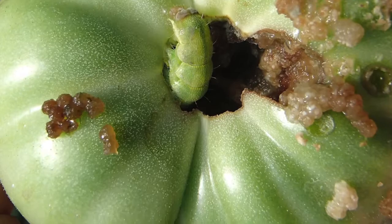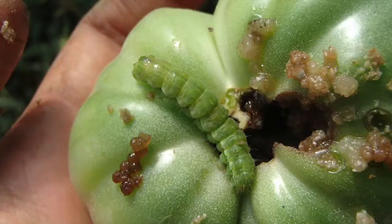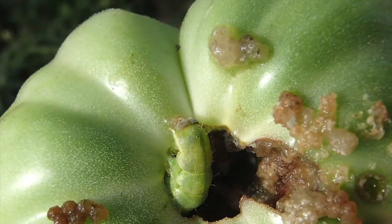They burrow in and they eat inside the tomato and hang out there until they're ready to emerge, then they come out — and that ends the lifecycle, they become the adult moth.